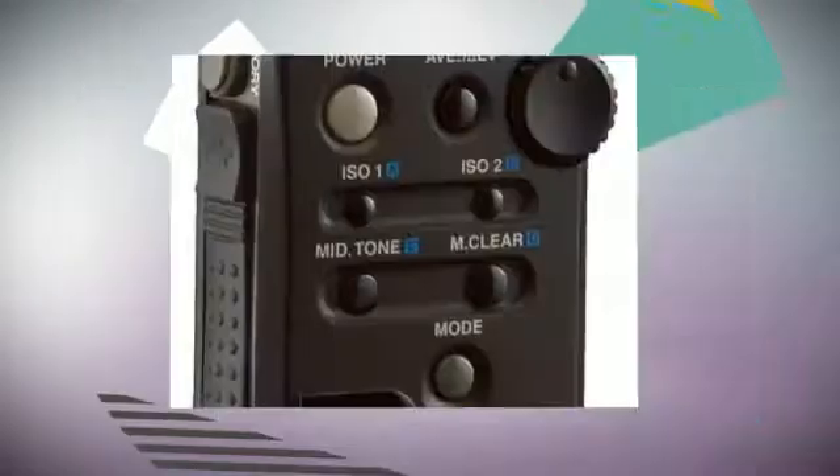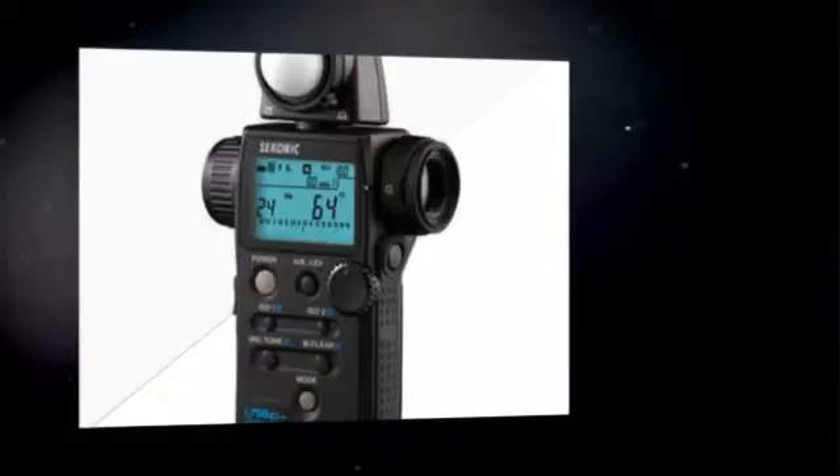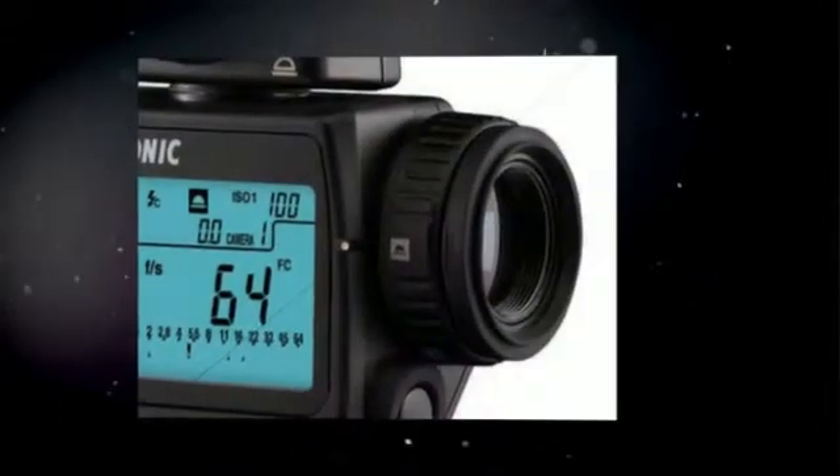Super-sensitive reflected metering from F2 to F22.9 incident, and F1 to F24.4 reflected. 1-degree spot with digital display — rectangular 1-degree spot viewfinder with vivid display.